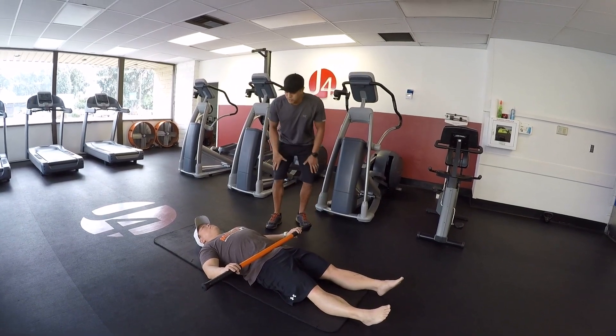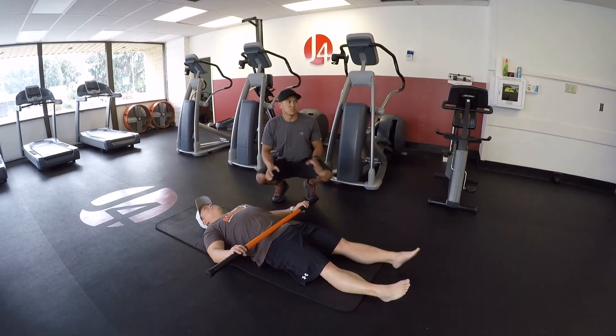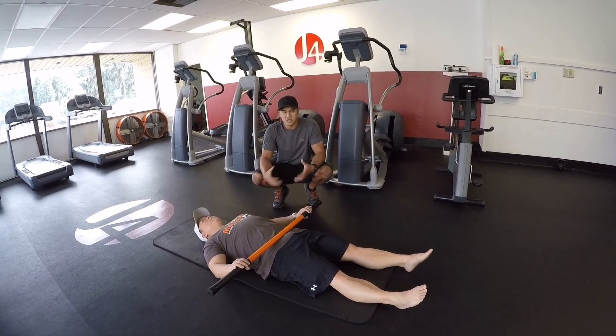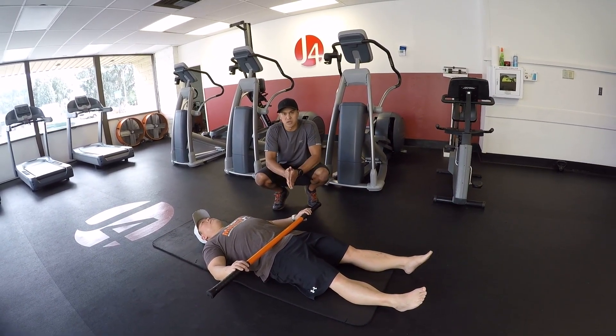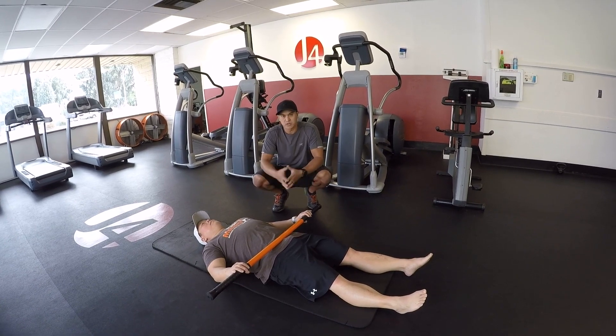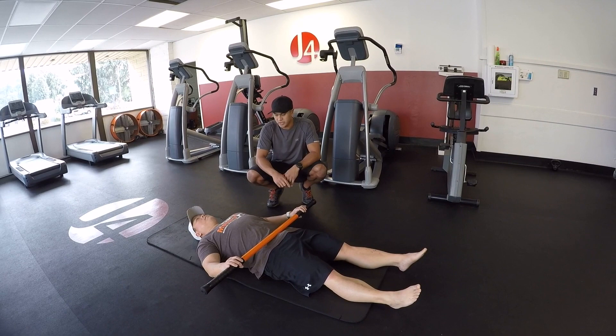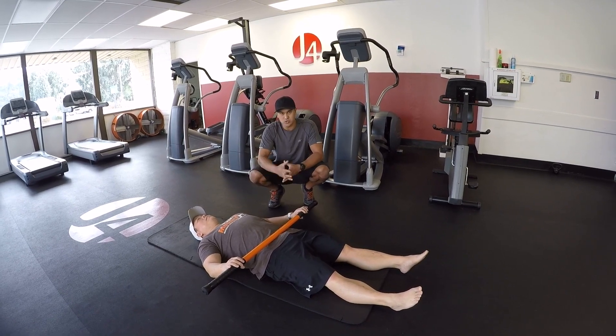What's up guys, we're going to show you how to do a very simple but very effective ab exercise. Not just an ab exercise, but it's going to teach you contralateral patterning, which is important in walking, sprinting, and running. We're going to teach you that connection between your hips and your shoulders.